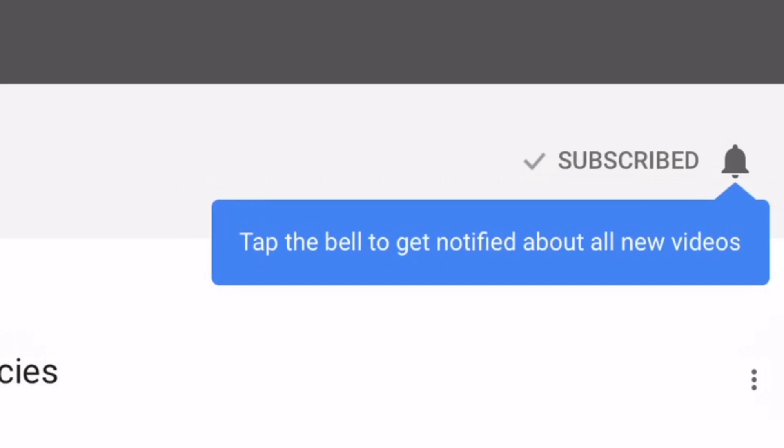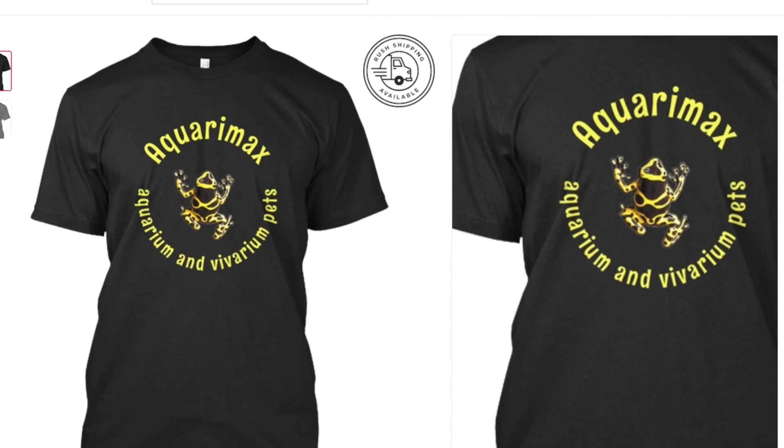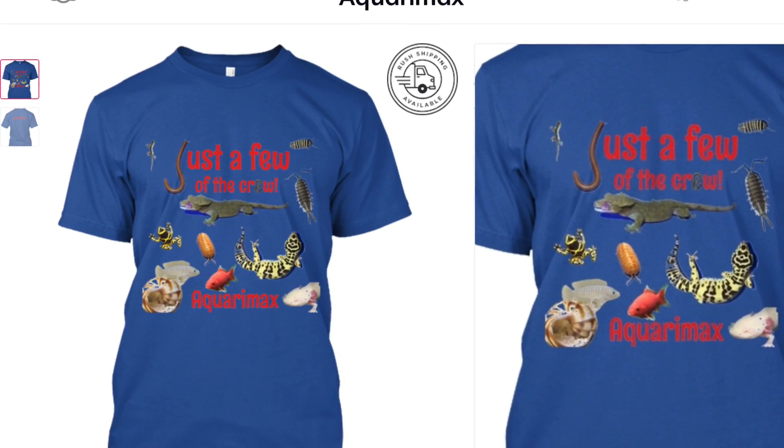Thanks for watching today. I'm really excited to get my citric acid CO2 system running. If you're not subscribed, please subscribe and click the bell icon so you don't miss anything. You can also like, share, and comment. If you want to win an Aquarimax t-shirt, leave a comment on my 7,000 subscriber video and you'll be entered into the contest — winners will be announced on April 10th during my Tuesday livestream.